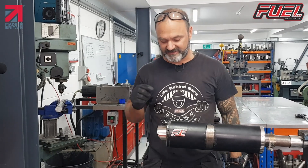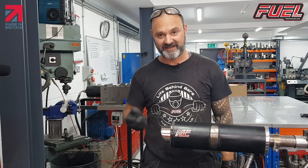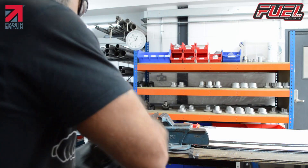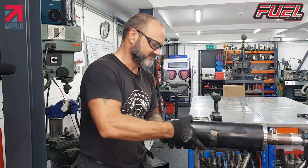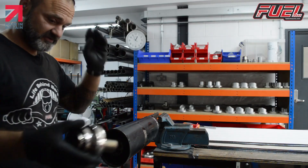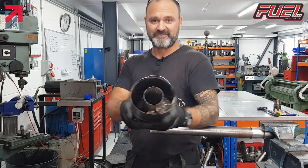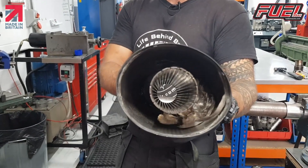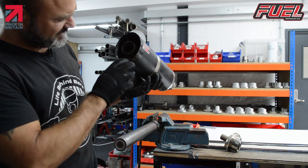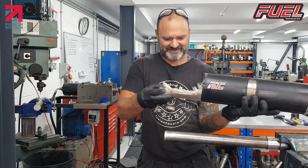Now, to get the end cap out, the easiest way to do this is to leave the DB killer fitted and use the DB killer as our drift. We put it onto a bar and push it out. So there we have our cap with DB killer fitted. And when we look inside, you can see that there's hardly any packing material left — hardly anything. Very, very little. Virtually nothing.